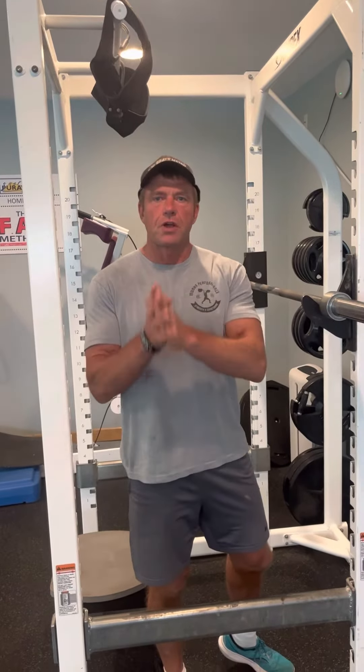Hey guys, Eric Peacock here with Purity of Fitness, where we help middle-aged men and women transform their bodies and lives.